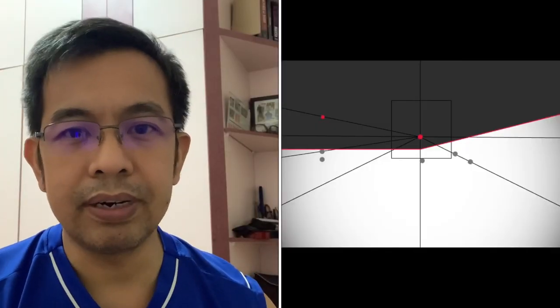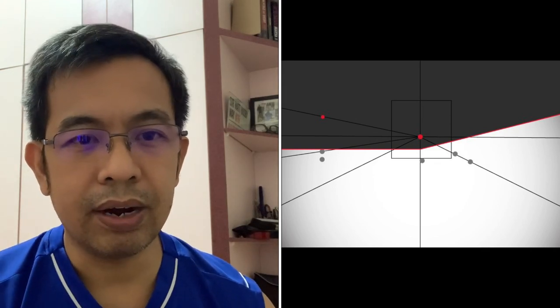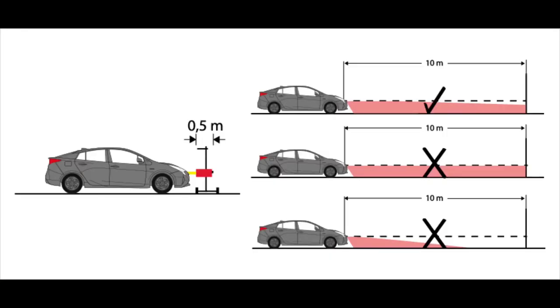Ina-advise ko rin na i-check ninyo sa mga manual ninyo ang pag-adjust ng headlight. Meron akong bibigay na example — let's say ang center point ng headlight mo ay kailangan siyang 1 cm lower every meter na nag-move yung inyong car. So, if the center point ng car ninyo is 40 cm from the ground when your car is 50 cm from the wall, then the center point is 35 cm when your car is 5 meters from the wall. Example lang yun.